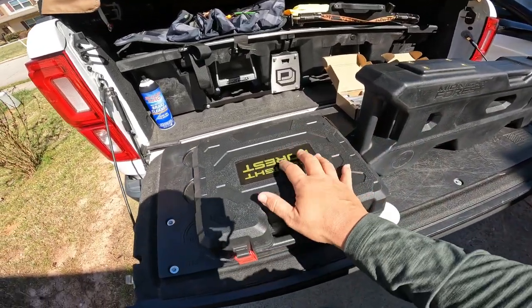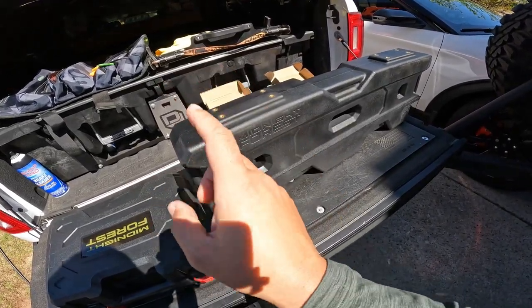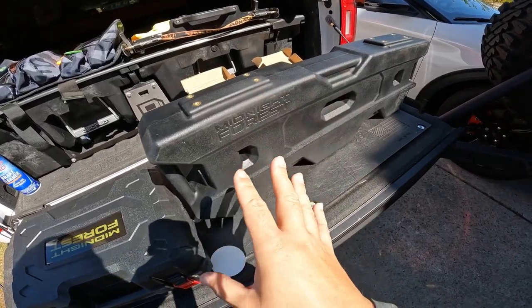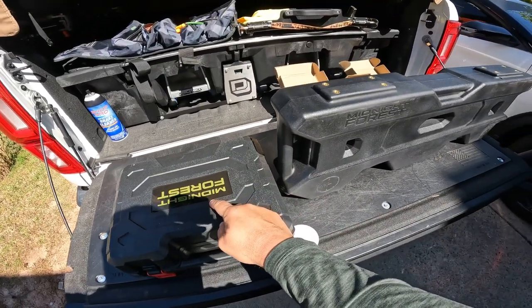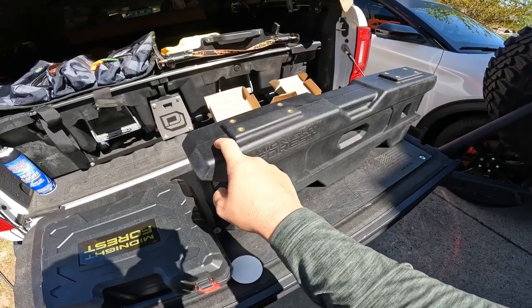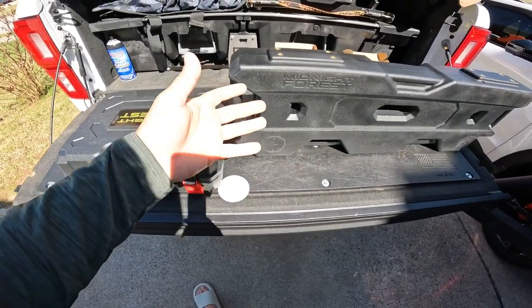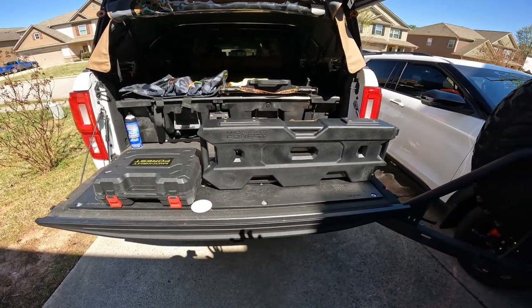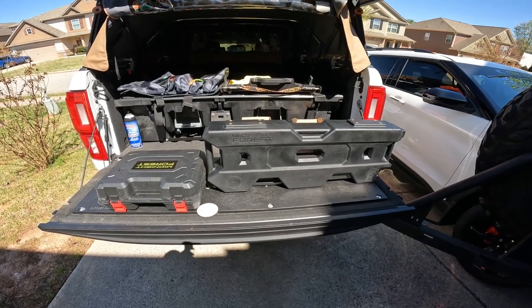The only downside I see is if you do have a failure with the gun system, the only option you have is the gravity system, which I don't think you can pressurize as much as a water port. If you're on a long trip and something fails — whether your battery dies or something else — you have no way of internally pressurizing the system. Like with any product there are trade-offs. When you're camping or overlanding, you should always have a backup solution anyway.